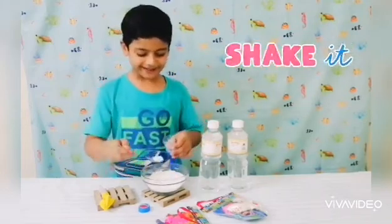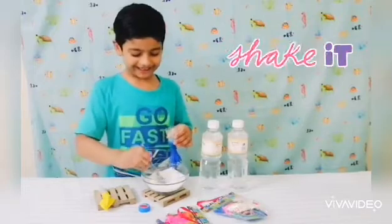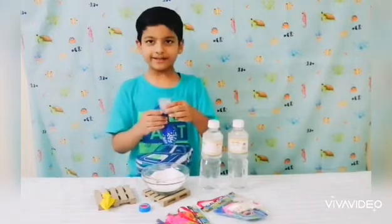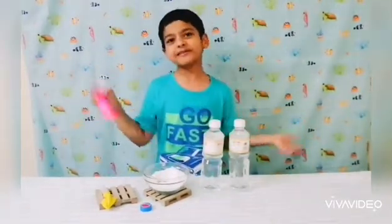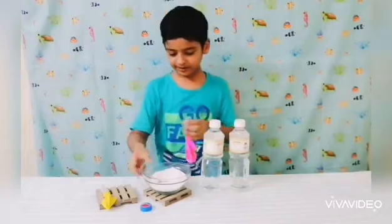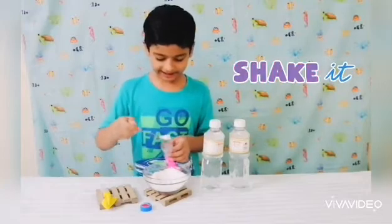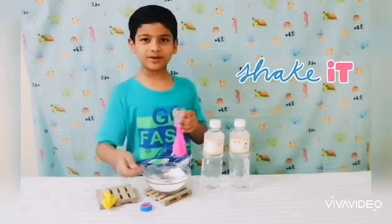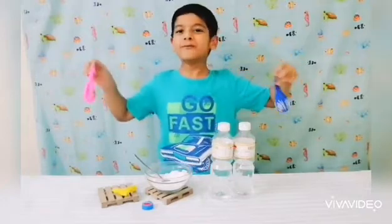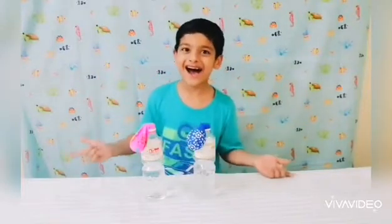It's blowing up really fast! Now I'm taking a pink color and 6 tablespoons. Now I need to join these to the water bottle — time to get an adult's help. So that's it, we did it!